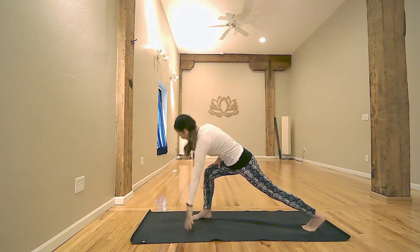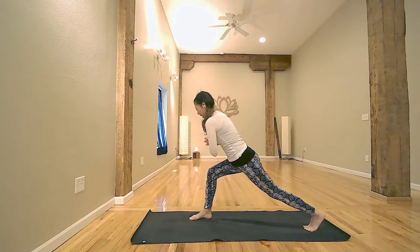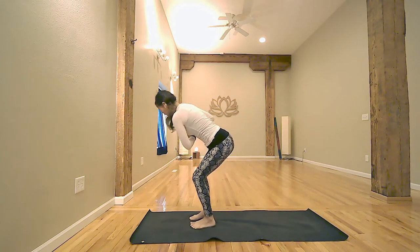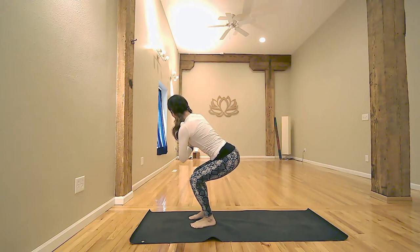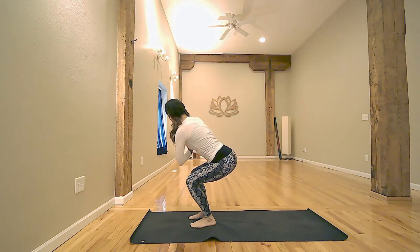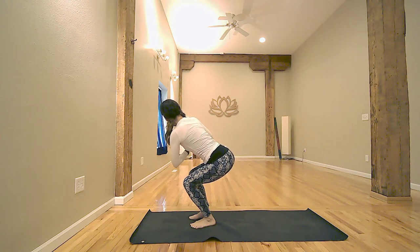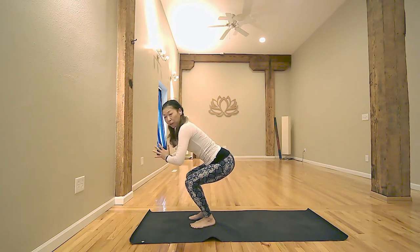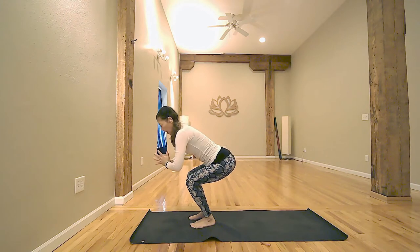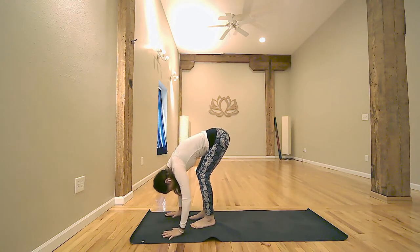Here comes another balance movement. One more inhale. Exhale, stepping left foot forward for twisting chair. Inhale, lift your chest. Exhale to engage the sole of your feet. Inhale. Exhale, sit a little lower. Inhale, coming back to center. Exhale, bow down and relax.